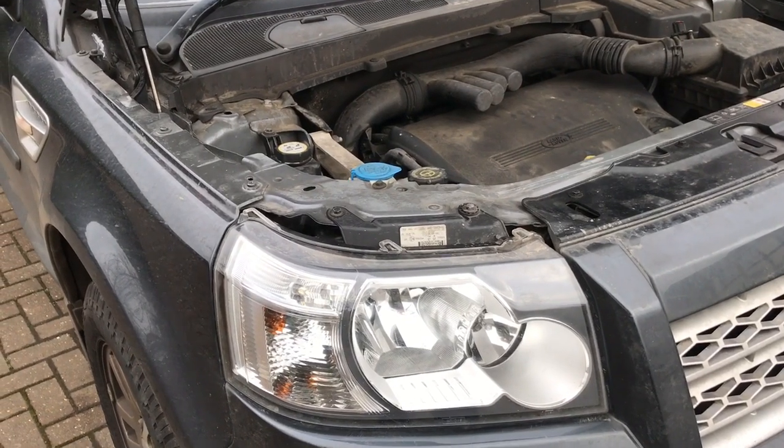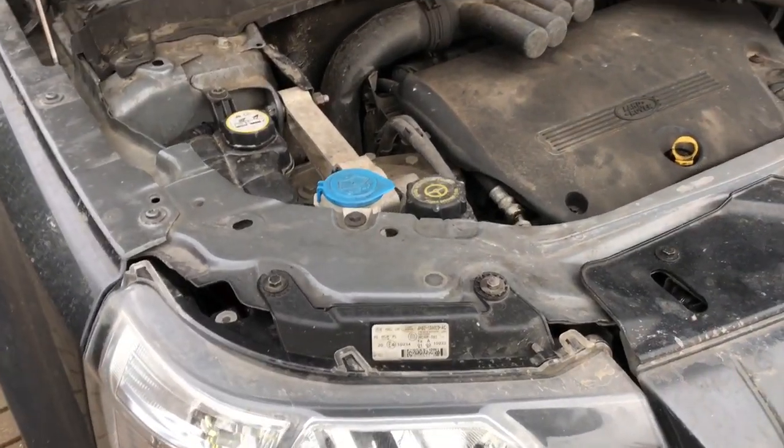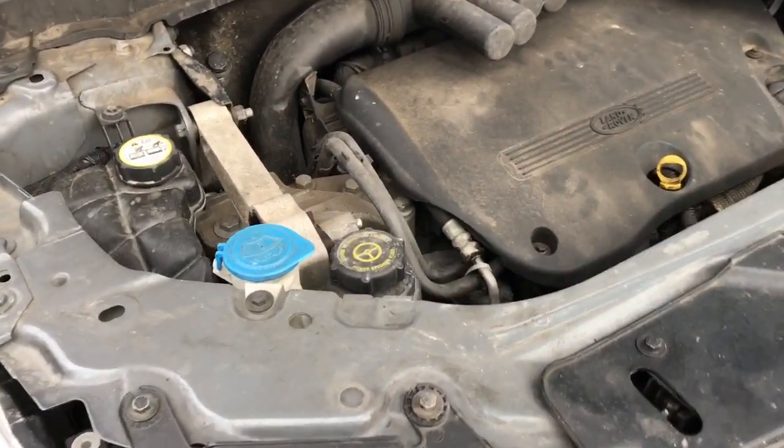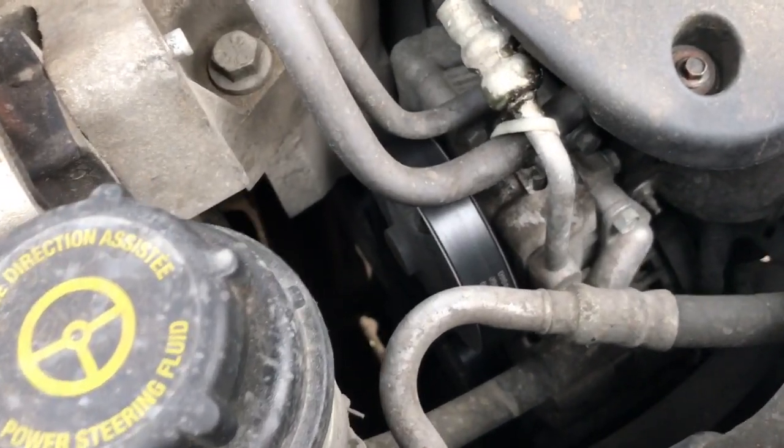Hi, welcome to the latest video. Today we're going to be changing the Auxiliary Drive belt and tensioner pulley on a Land Rover Freelander 2. This is the 2.2 litre diesel TD4 engine.